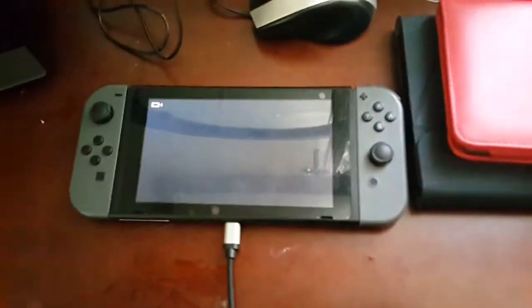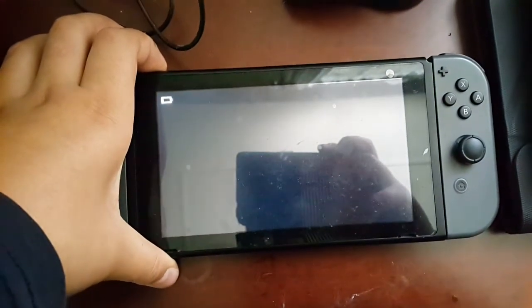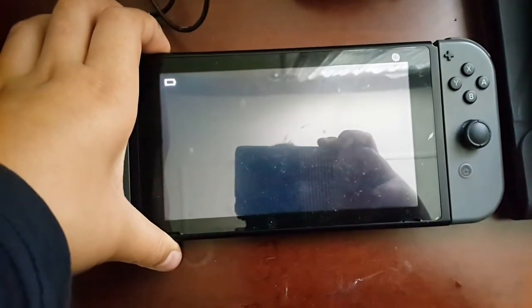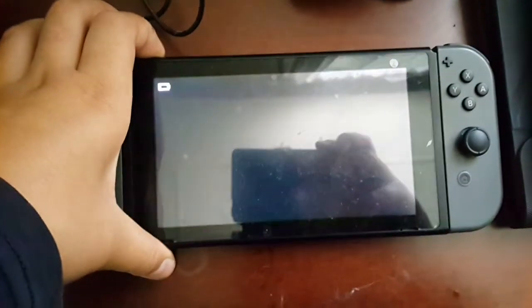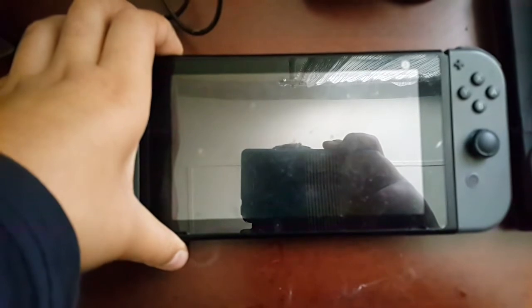As you can see guys, it still hasn't turned on. Please, if any of you can help me, please — it won't turn on guys.